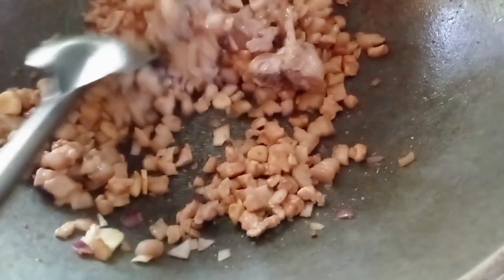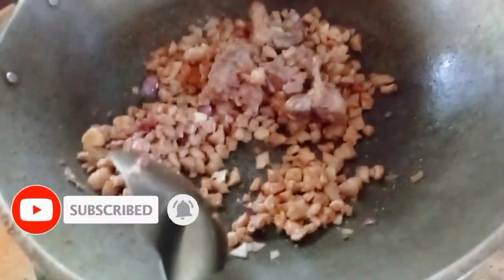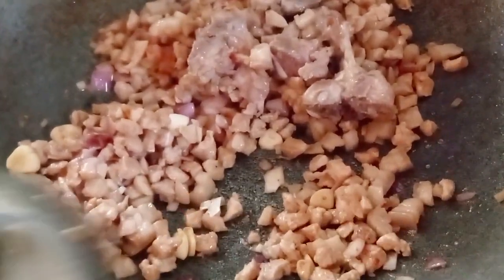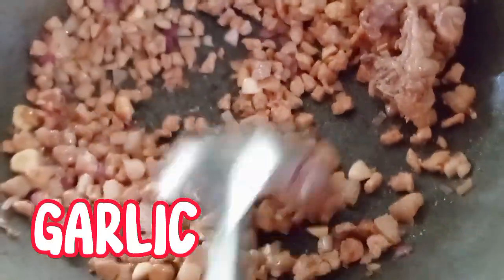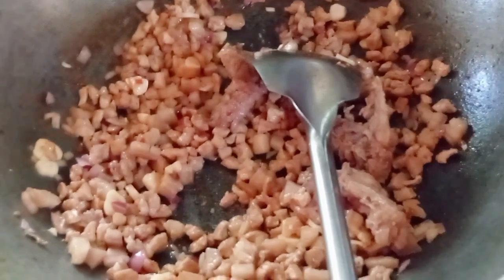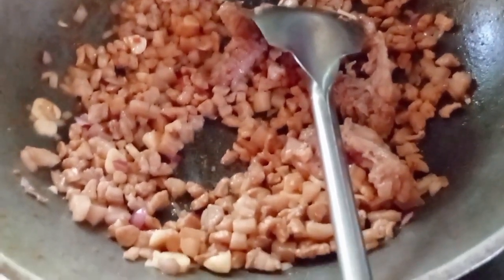I have a lot of vegetables — sibuyas (onion), or garlic. I have this. It's like a bag for it.